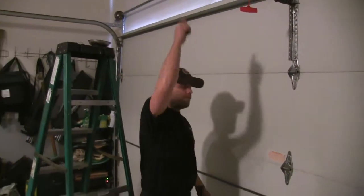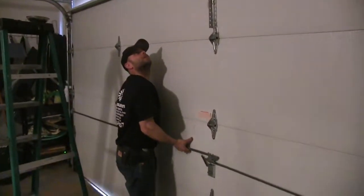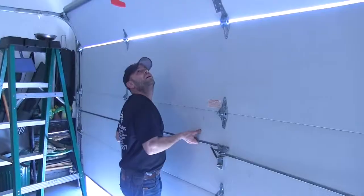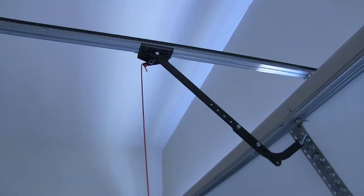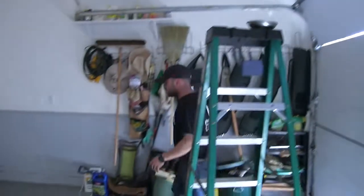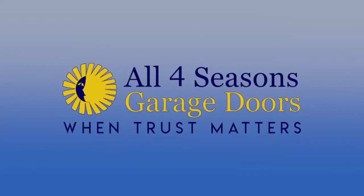carriage. Operate it and move the carriage up about a foot, then lift the door — it engages to itself. That's what you do to re-engage it. Most people know how to disengage it; the trick is to re-engage it. That's what we get a lot of our calls for. By doing that, you won't need to call us out for the simple stuff.